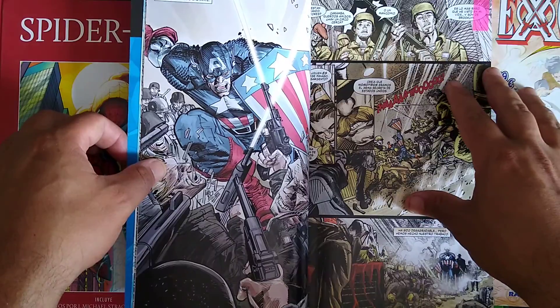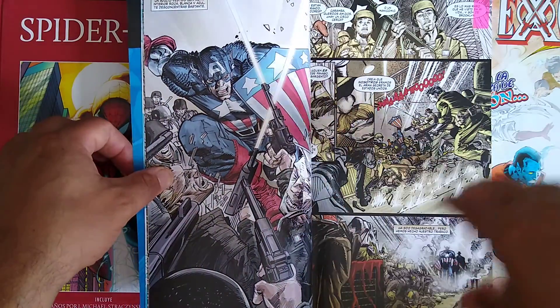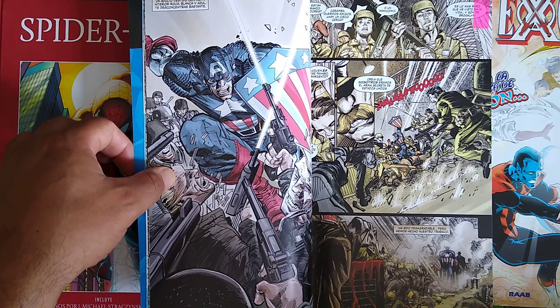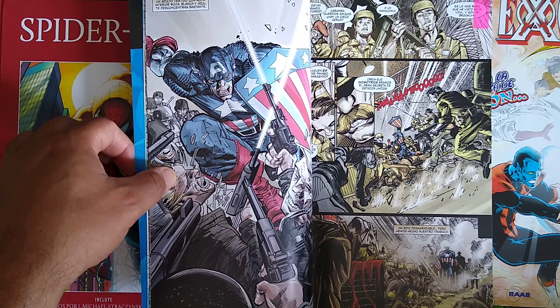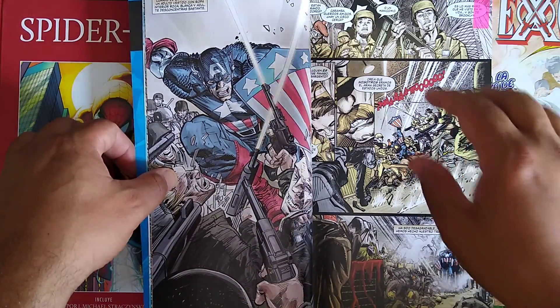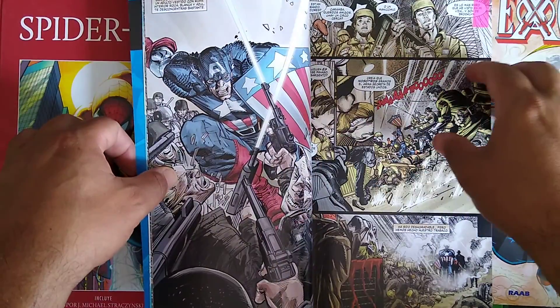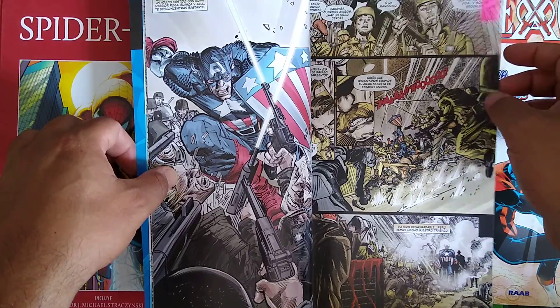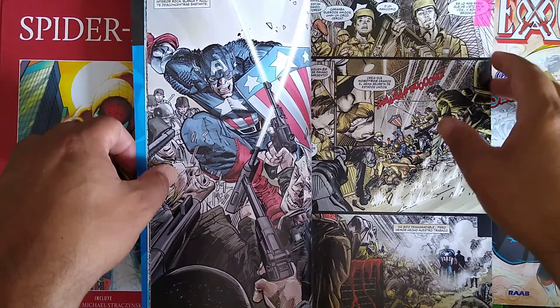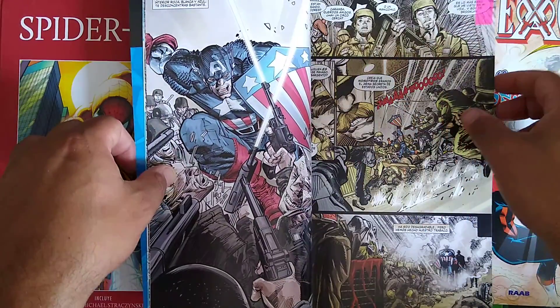Nick Fury actually sort of thinks that Captain America is ridiculous with the whole costume, the shield, and all that. As we go on with this story, both characters really respect each other, but there's also growing friction between them. And at the end of the story, both of them don't really trust each other.